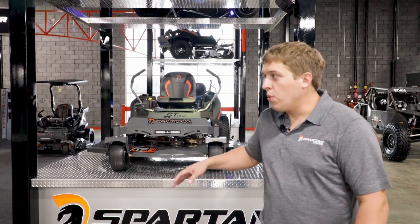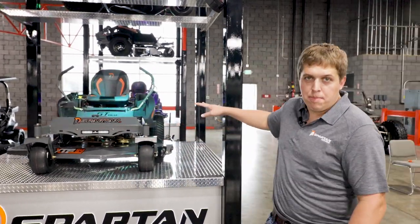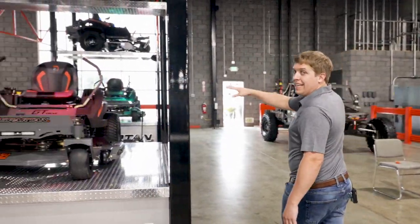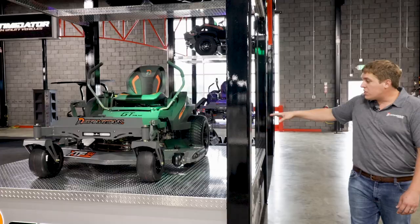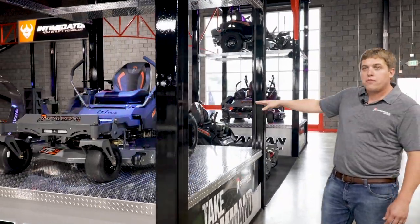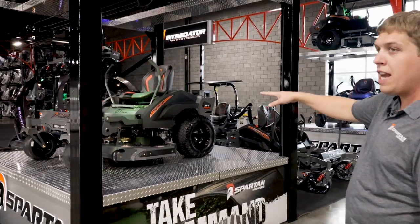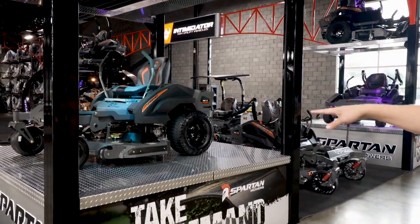Mike here with Spartan Mowers and we're going to go over our 2020 year model lineup starting with our brand new RZC series. This right here is a brand new model for us. It's going to be our entry level for the 2021 model year, available in a 54 and a 48 inch deck.